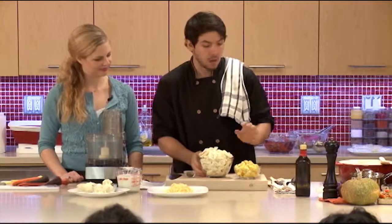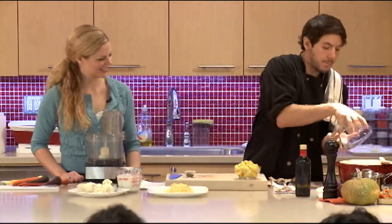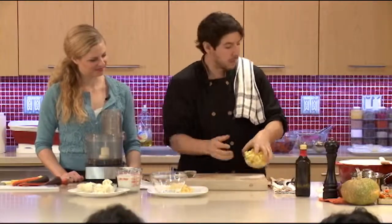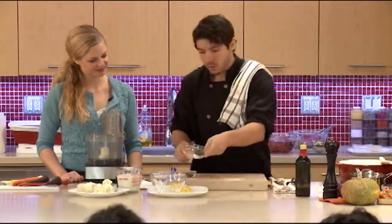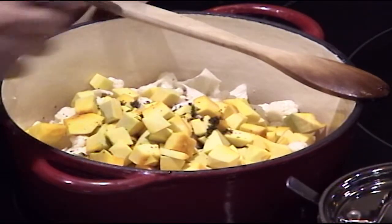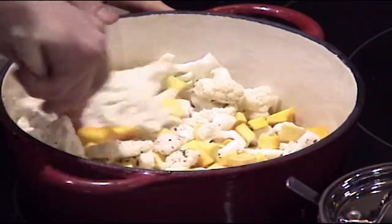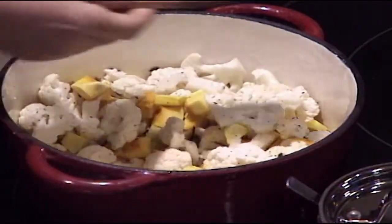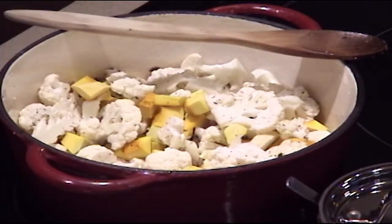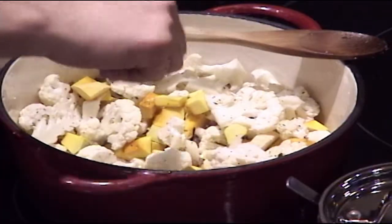I have some onions and garlic that I just started sautéing ahead of time. I'm going to add cauliflower and our squash, just a little bit of fresh chopped thyme — any dried or fresh herb that you like. Give it a little stir through, and you can season it at this point, just a little bit at a time, making sure you're hitting it at every stage.